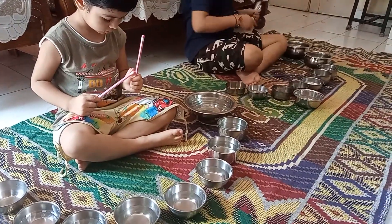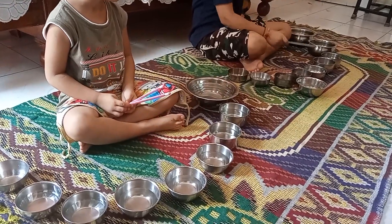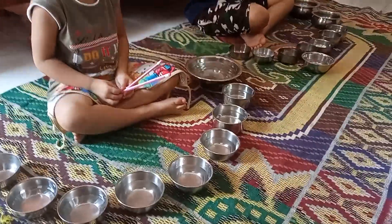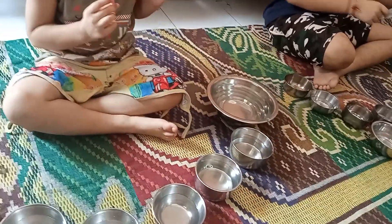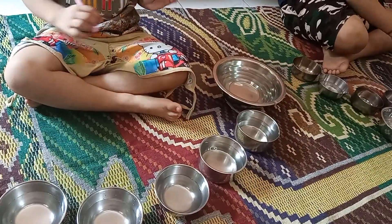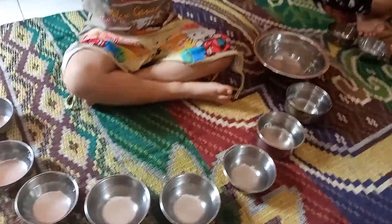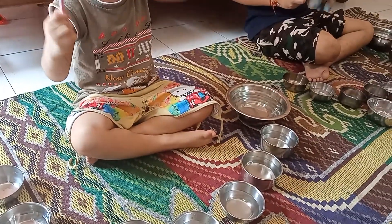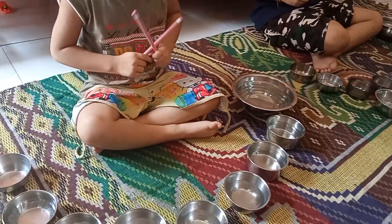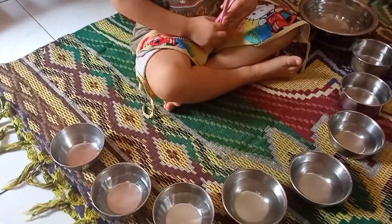So here in this Jaltarang activity, we have filled water within the bowls. The amount of water in each bowl is different. You see the first bowl — that one is fully filled, then the second bowl is less filled, and more or less like this you have to fill the bowls. In the beginning bowl you have to fill it completely, then the second bowl less filled, then next and so on, and the last bowl you have to make it empty.